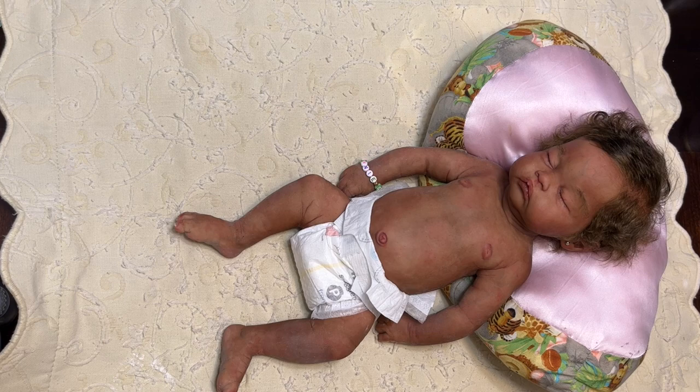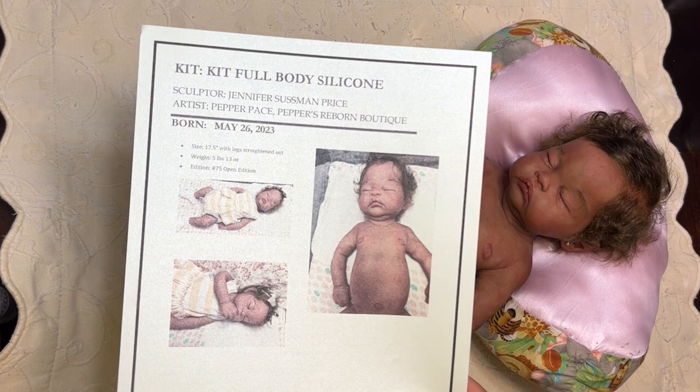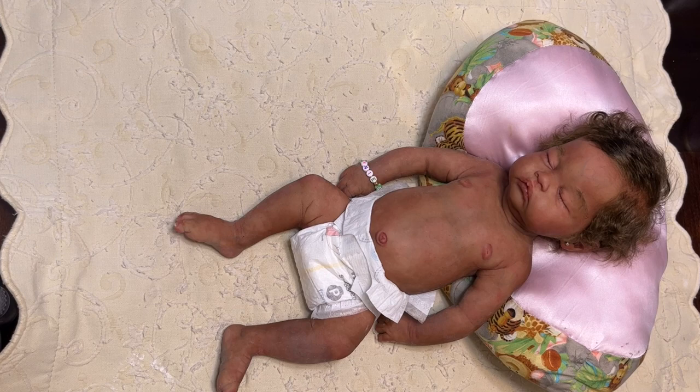Let me give you Annie Blossom's stats — I like saying Annie Blossom! So each time I create a baby, I will give them this little fact sheet and then some general care instructions. We are doing part one — I should have said that in the very beginning — we are doing part one of this boxing, where we are just getting her prepped and ready to go.